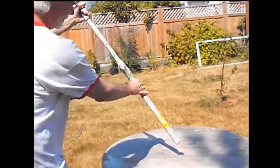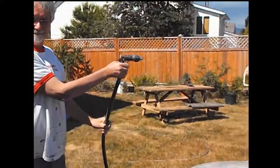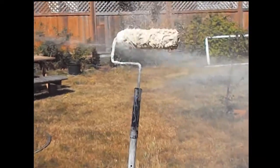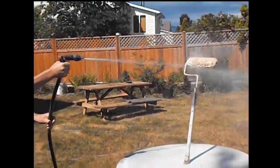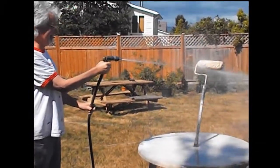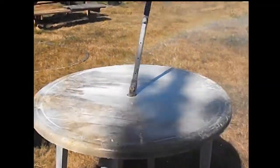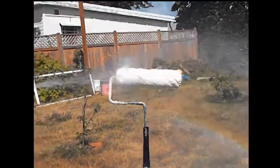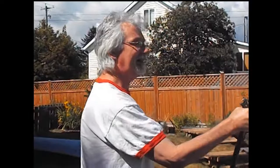And this is how you clean a roller. Look at the paint that's coming off there. And you're not getting wet, are you? No, I'm not. I'm standing safely to the side.